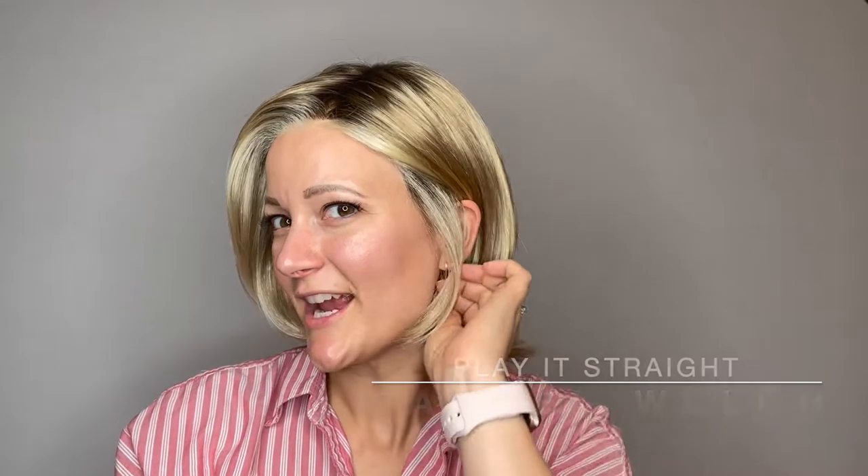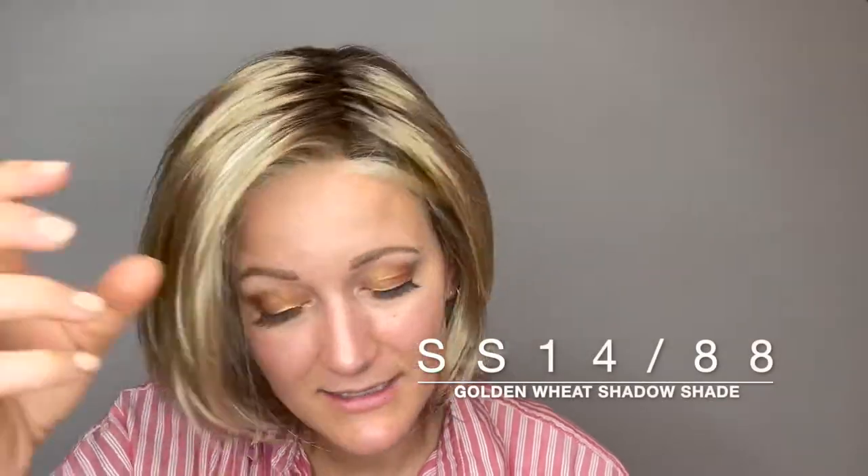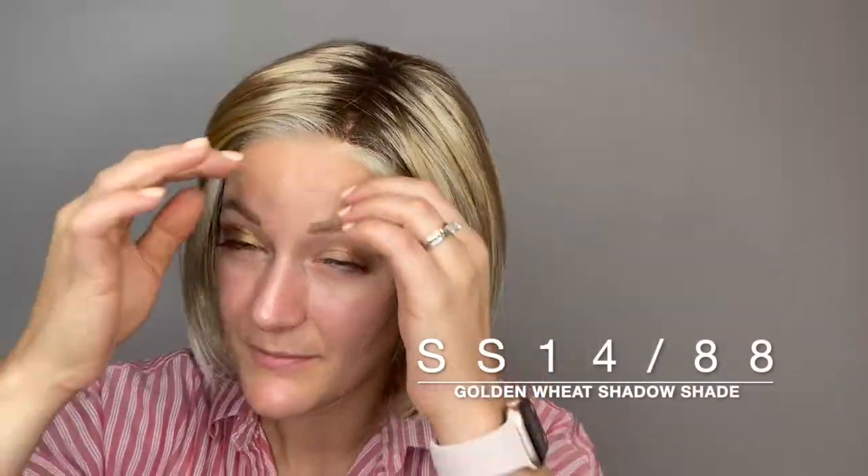This is Play It Straight by Raquel Welch. She comes in many different colors. This color is Shaded Golden Wheat SS1488. I love these Raquel Welch colors that have these face framing highlights through here — they really just frame the face and look really beautiful. And that shaded section at the roots gives it a very natural look, as if it was just growing out from a salon visit.